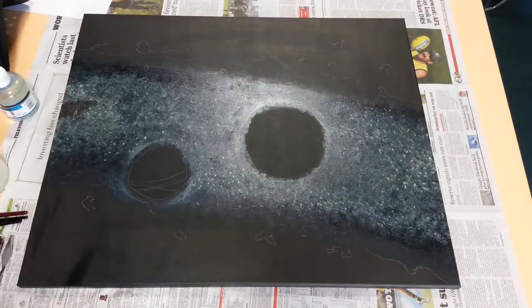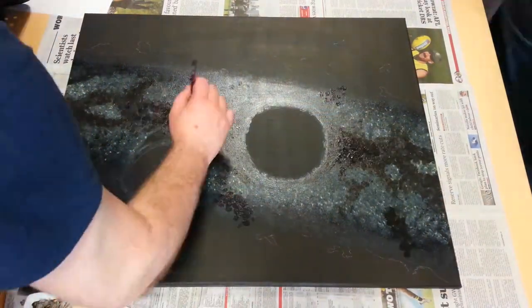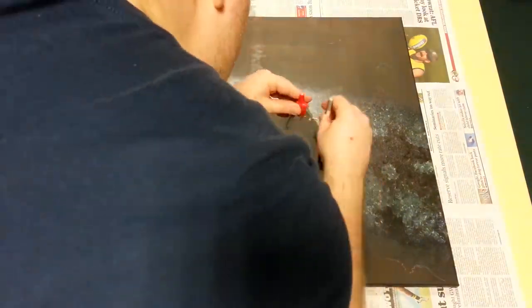Next, I added some dusty clouds to the background using umber — whether raw or burnt, I don't remember — then used a compass to work out the black holes' silhouettes.